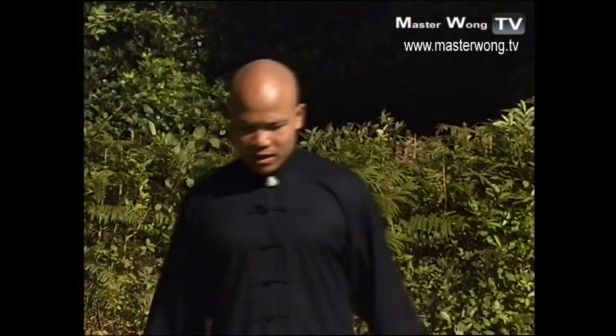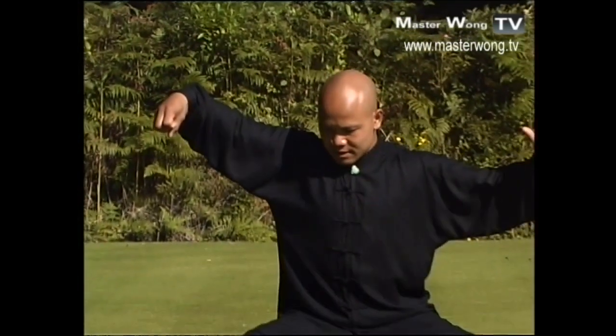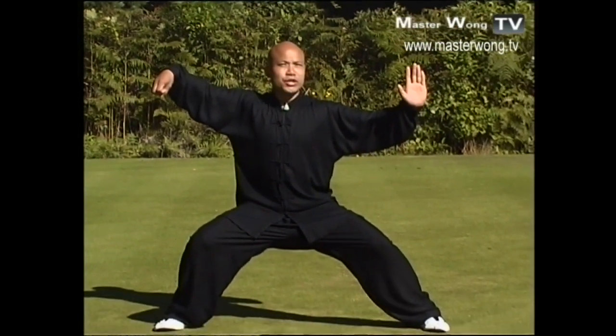On this part of the DVD, you selected Part Two. Now on this part, I continue to go through what I left you with in Part One. As you remember, I left you here with the hand like this.